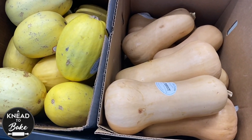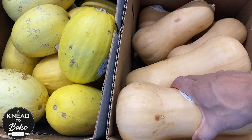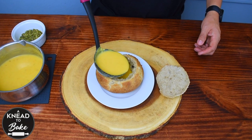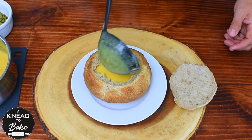And as soon as I enter the store, I see exactly what I need — a butternut squash ready to become a delicious warm soup to accompany my signature bread bowls. Here is my easy recipe.